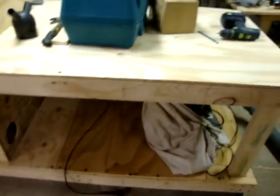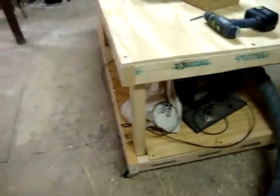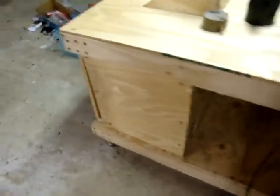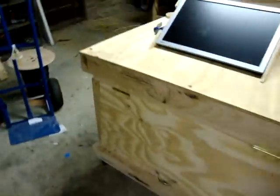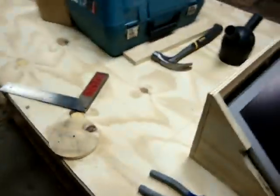That's about it, it's all basically done. I mean, I've spent very little on this — it was all done with wood that I picked up on the side of the street, just scrap that I had lying around. So it's not the prettiest thing in the world, but it'll do the job. Thanks for watching.